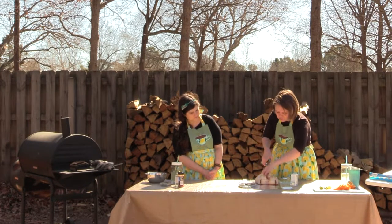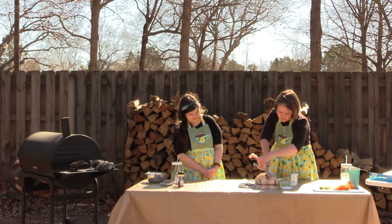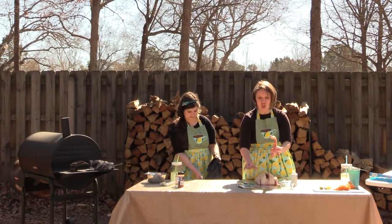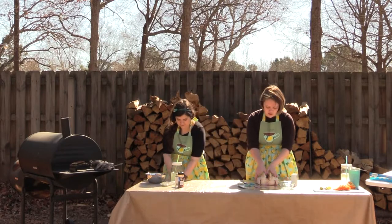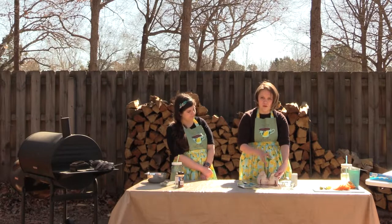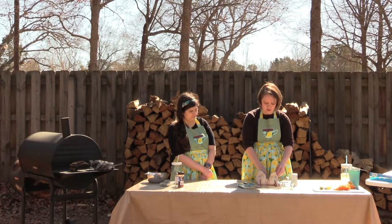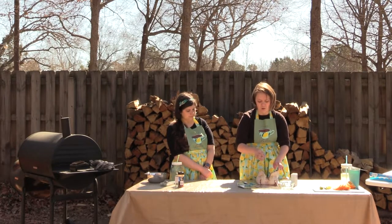The meat is cut through — the skin's just being difficult. All right, and again, the backbone is excellent for stock. We have that out. You want to be careful because some of these ribs are kind of sharp, so if you're going to be serving this to your kids, make sure you help them so they don't accidentally get small bones.